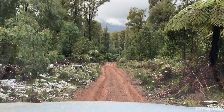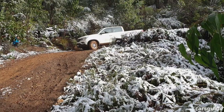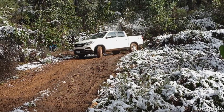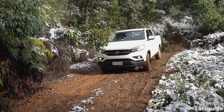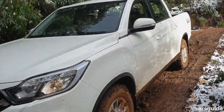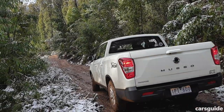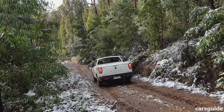I also had a chance to sample the Musso XLV off-road, and in slippery conditions it was pretty impressive, especially given it was on road tyres. I put the low-range gearing through its paces and the hill descent control system worked a treat down some very muddy drop-offs. You have to be mindful of the approach and departure angles, but it performed pretty admirably in the rough stuff.